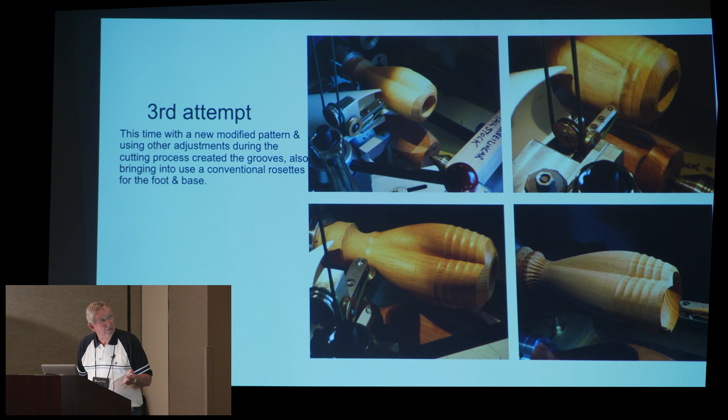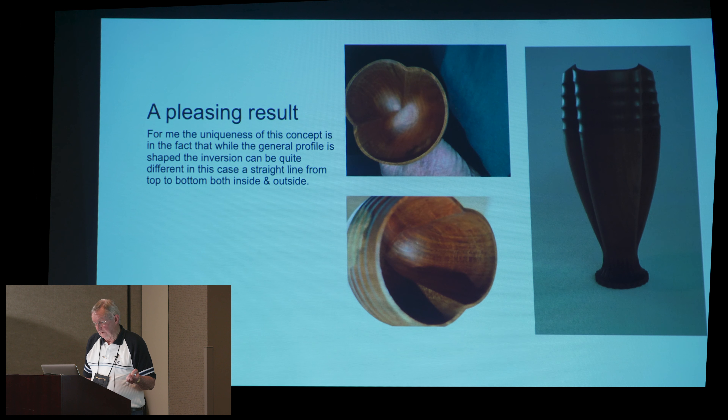This is the third attempt, and this is after a little bit more development. The modified pattern — or template, whichever you want to call it — has two flats on it, so therefore I get a double inversion. I found through trial and error that I can't have them opposing, because when you get on the inside there's not enough room for the cut on the opposite side as it's cutting. So I had to come in at around about 120 degrees. That's the finished piece — very pleasing in my eyes. You can see the peaks up the top, because of the tapered end of the timber. And then down on the inside, you can see it's a straight line from top to bottom, on the inside as it is on the outside.